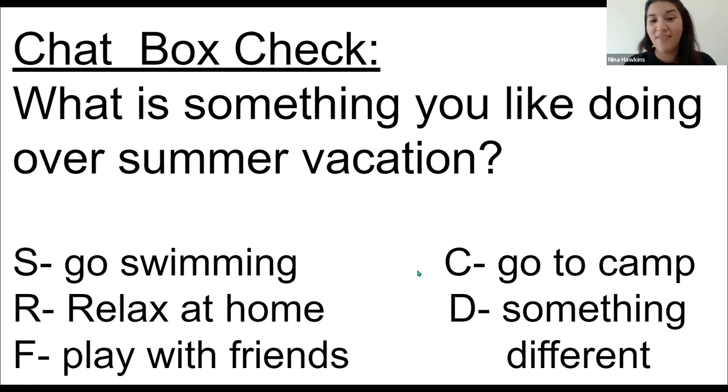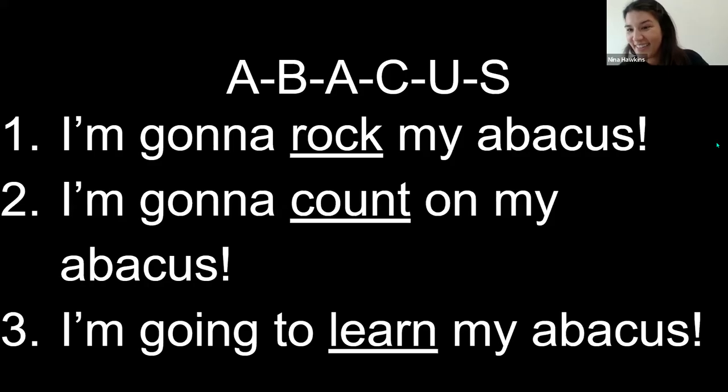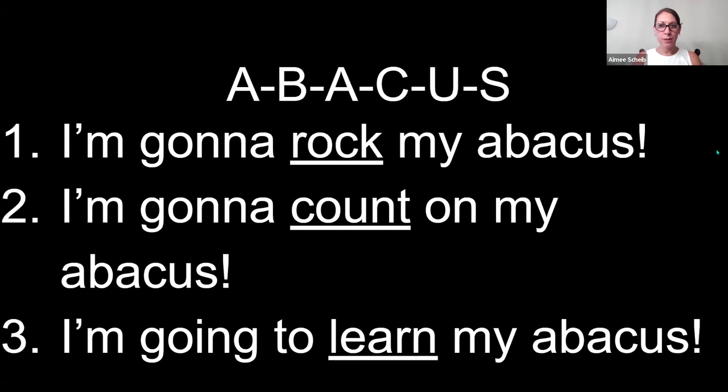We're going to jump right into our abacus sign with Miss Amy and right into our chant. Let's get ready for our last abacus lesson of the week by starting off with our chant.